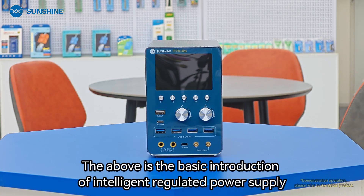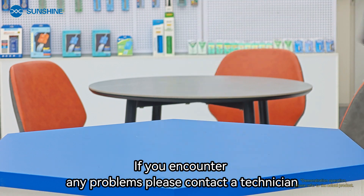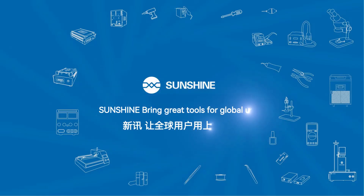That concludes the basic introduction of the intelligent regulated power supply. If you encounter any problems, please contact a technician.